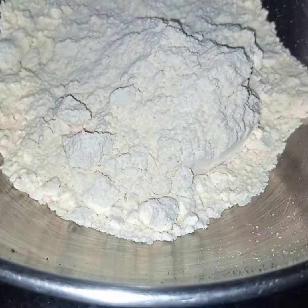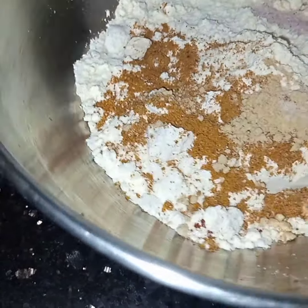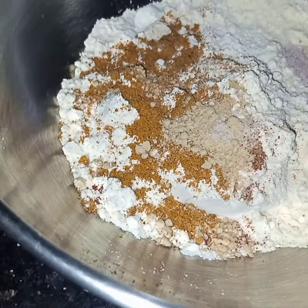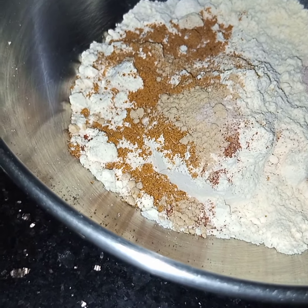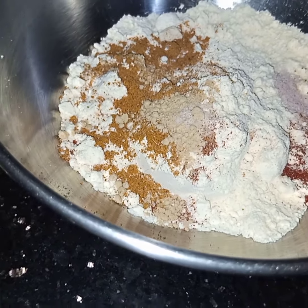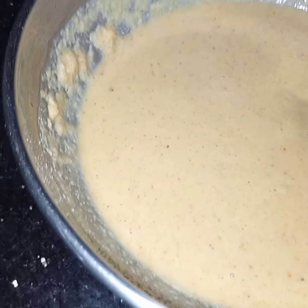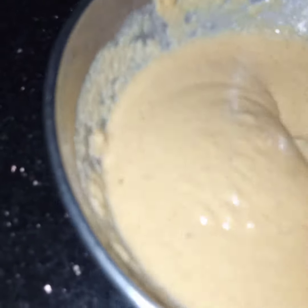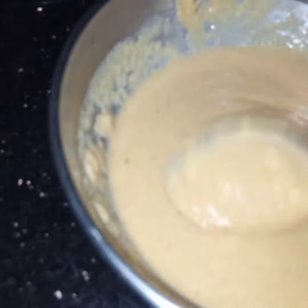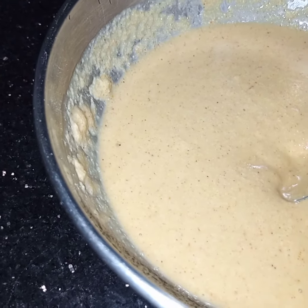Now I will add all the spices here into the gram flour. Bismillahirrahmanirrahim. I will gradually add in water and make a batter of medium consistency. The batter is now prepared — see the consistency, it is not too thick and not too thin. After making the batter I will leave it to rest for 10 minutes.